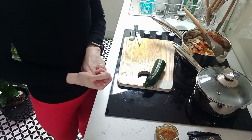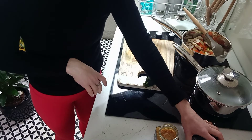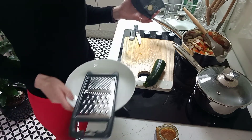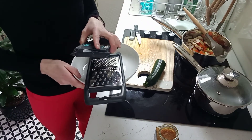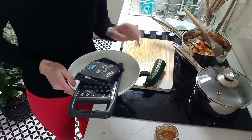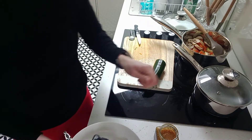While the vegetables are cooking, we also need to grate our cheese. You might have bought pre-grated cheese, or like me you might have a block. I'm just going to grate all of this cheese while the vegetables cook, because you can't have a pasta bake without a nice cheesy topping.